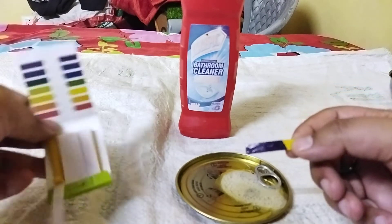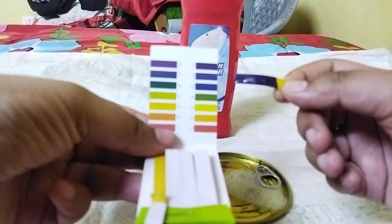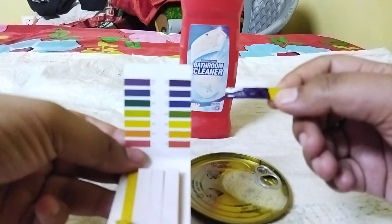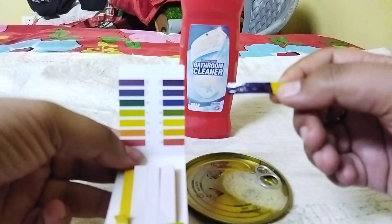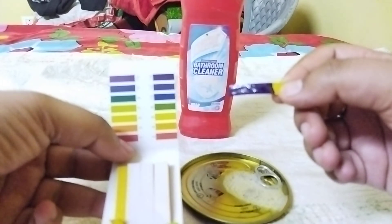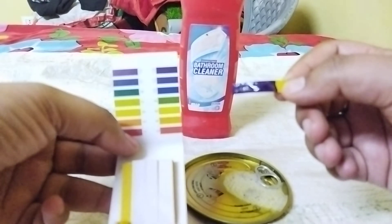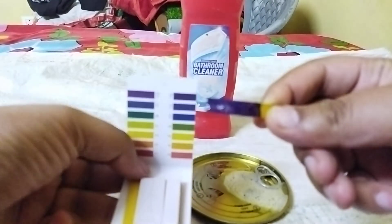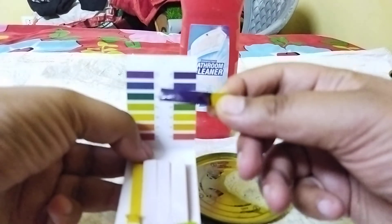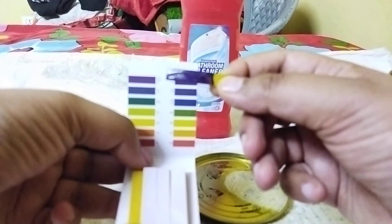Here we go — dipping it into the Harpic. You can see the instant result; I wasn't expecting such an instant result. We can clearly see it is too much basic in nature. One thing to keep in mind when you're using Harpic or some other kind of cleaner — make sure you're not consuming it, swallowing it, or exposing yourself to it in any other way. I can see the pH is somewhere between 13 and 14, so it is way too basic in nature.